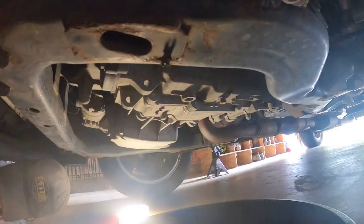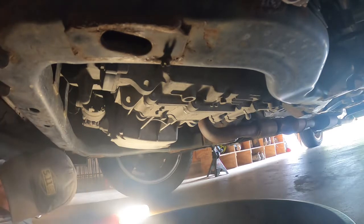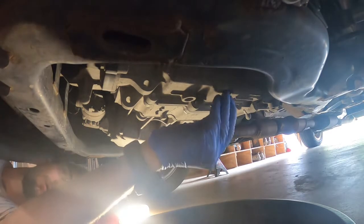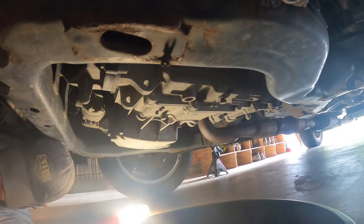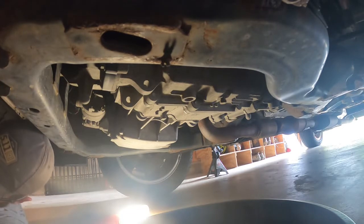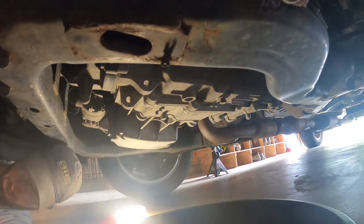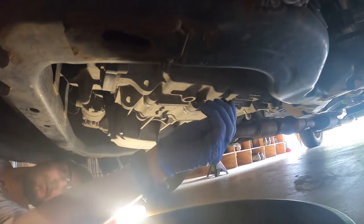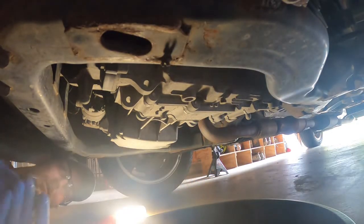Alright, so we're at the drain portion. I've got my socket set here. I'm going to take a guess — that's a 10 millimeter. Nope, missed it. Maybe standard, maybe half inch. It's 11 millimeter — interesting.